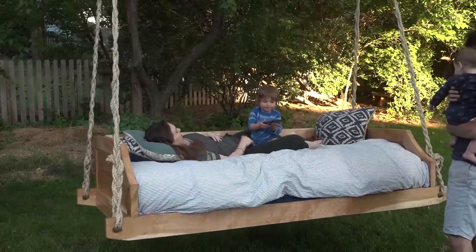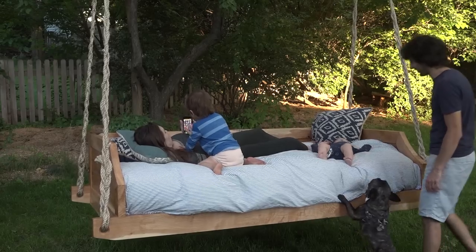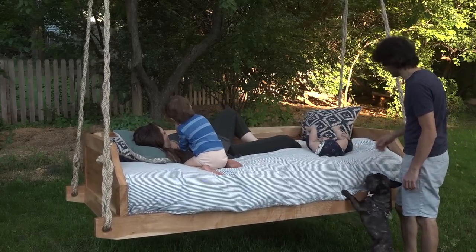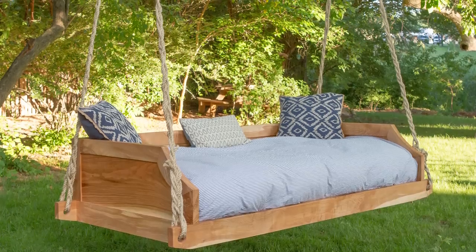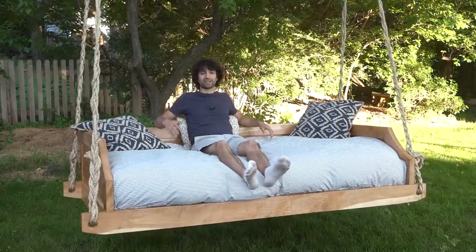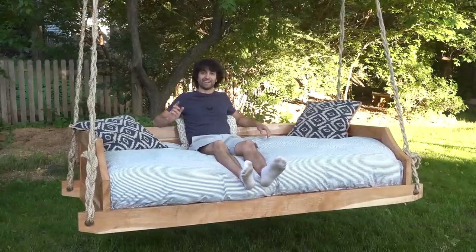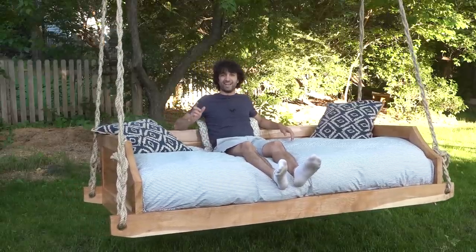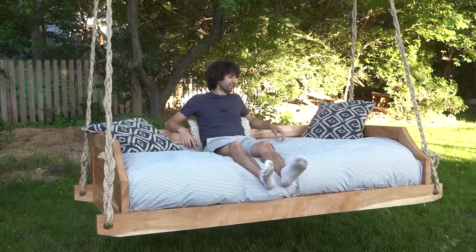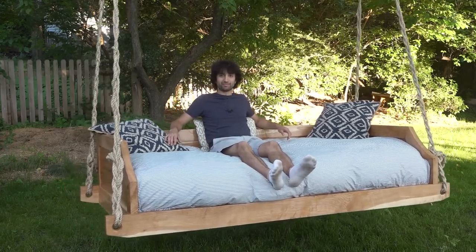If you want to see me going out and picking up the log and milling it up for the ash for the rails, I'll have a link to that as well. I think that's about it for this one. Thank you as always for watching — I greatly appreciate it. If you have any questions or comments on the swing or anything in the shop, please feel free to leave me a comment; I'd be happy to answer. Until next time, happy woodworking. I think I might take a nap now — that sounds pretty good right about now.